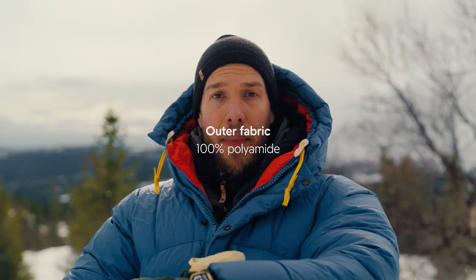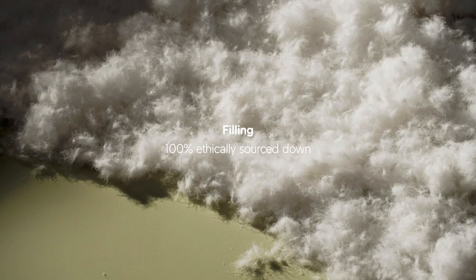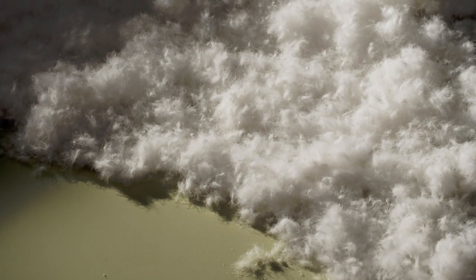The outer material is hard-wearing polyamide and the filling is made out of down. The down is ethically produced — it's fully traceable, there's no live plucking, and it's a by-product from the food industry.